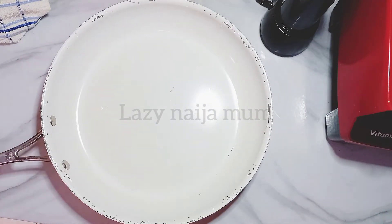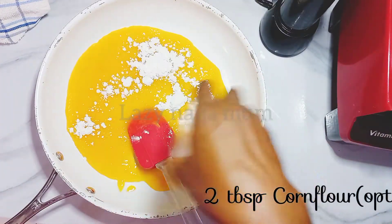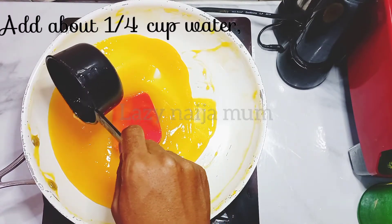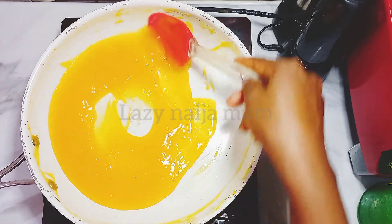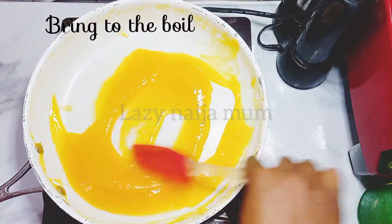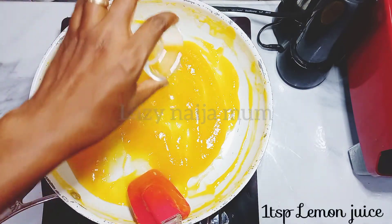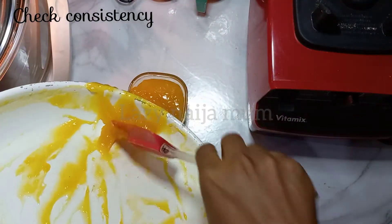In a saucepan, add the blended mango-sugar mixture, then add cornflour and stir to mix. Put it on the cooker and bring to a boil, adding about one-quarter cup of water. Once it starts boiling, reduce the temperature to low heat and cook for about four to five minutes. Add a teaspoon of lemon juice. Check the consistency — if you want it runnier or thicker, adjust as necessary — then take it off the heat and set aside.